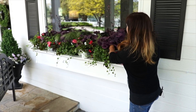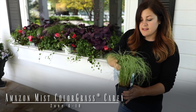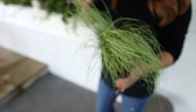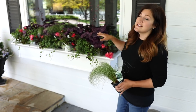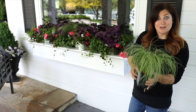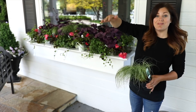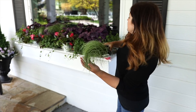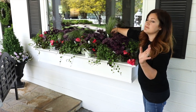In between each heuchera I'm going to plant a carex called Amazon Mist. Carex like this can do full sun or a little bit of shade. This area gets a pretty strong block of morning sun — maybe two hours or so — then it's in shade the rest of the day. It won't grow enormous; it'll just kind of sit looking like this all summer long, which is perfectly fine because I don't like super tall things in window boxes. But most especially, this grass has an amazing mint green color which looks beautiful between those heucheras.